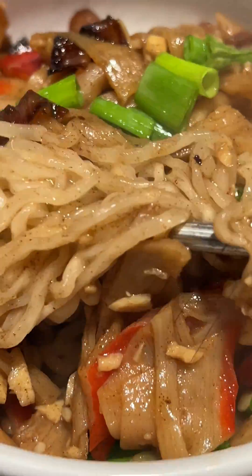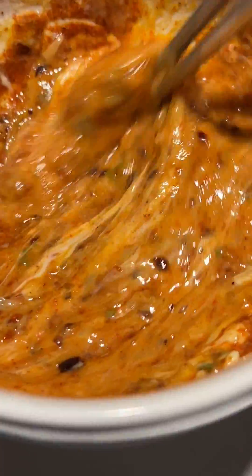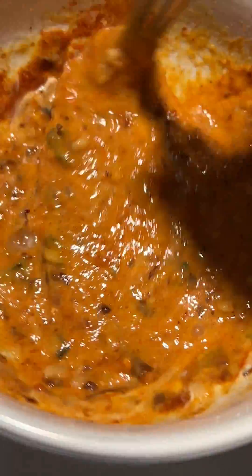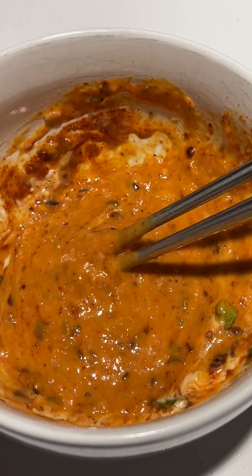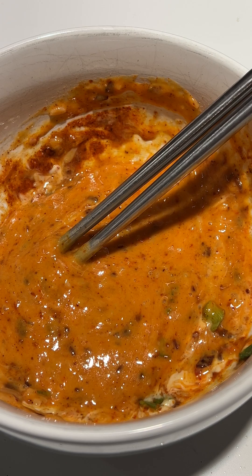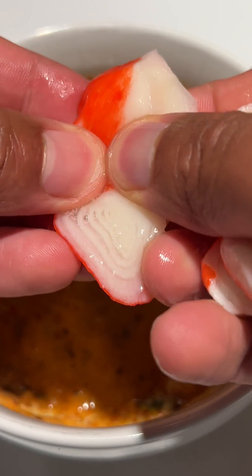Is ramen noodles made out of plastic? The perception that ramen noodles are made out of plastic is a common misconception that often stems from the unique texture and appearance of these noodles. It's important to clarify that ramen noodles are not made from plastic. Rather, they are crafted from a combination of wheat flour, water, salt, and alkaline mineral salts. Let's delve into the details to dispel this misunderstanding and provide a comprehensive understanding of the composition and production of ramen noodles.